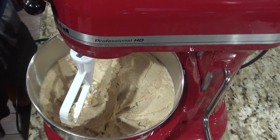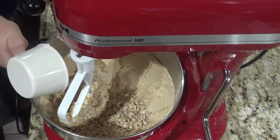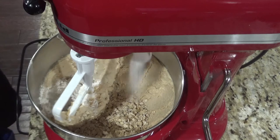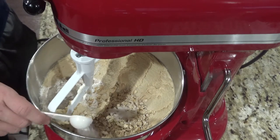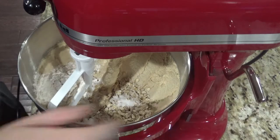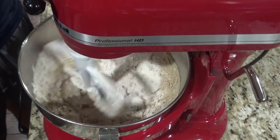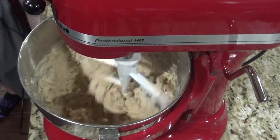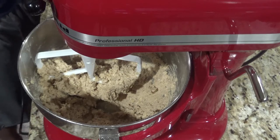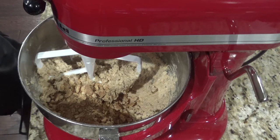After a couple minutes, you can add one cup of oats, three-fourths of a cup of flour, one teaspoon of salt, and one teaspoon of baking powder. Beat this until combined.